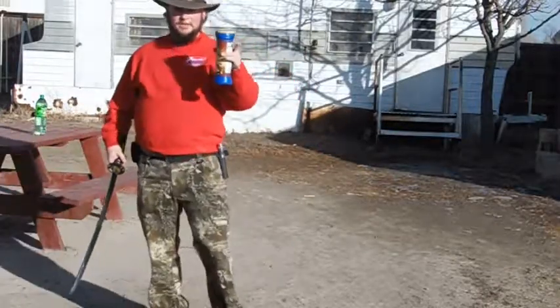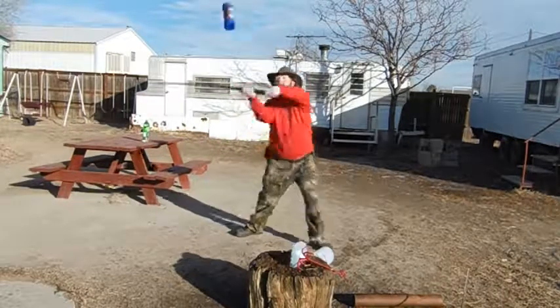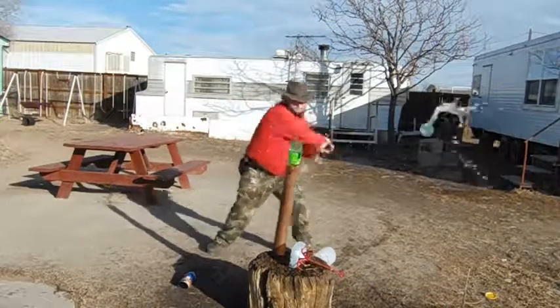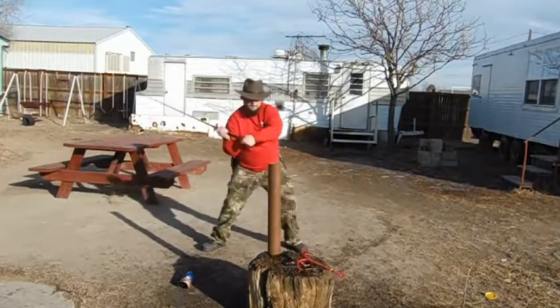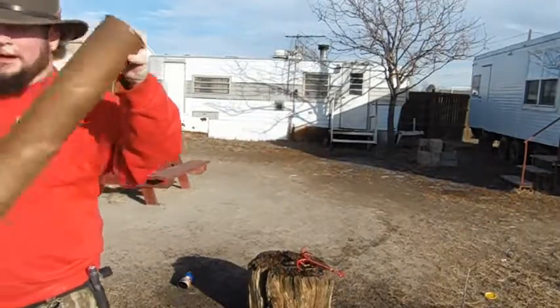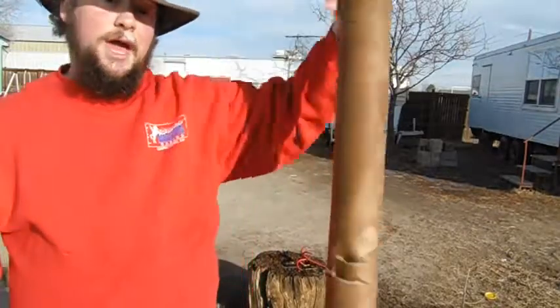Now to have a little fun, I'm going to toss this one up in the air and try and cut it that way. Here we go. Whoopsie! My edge alignment might be off, but my aim's fairly good.